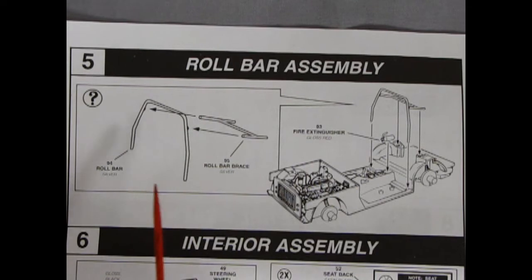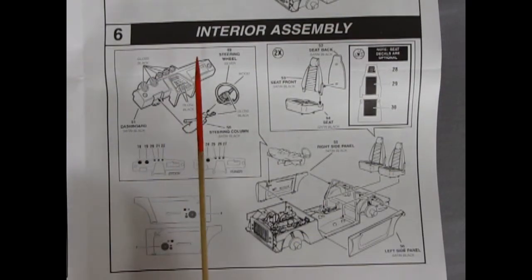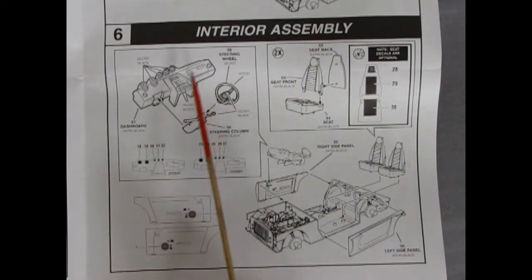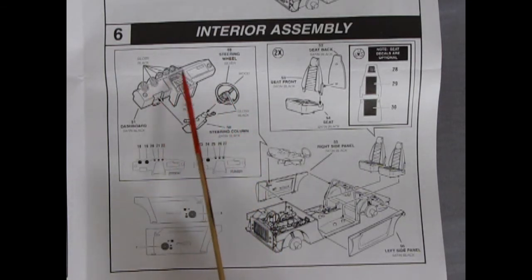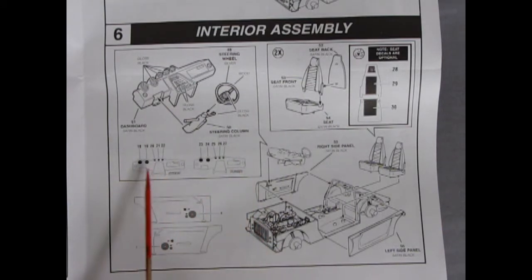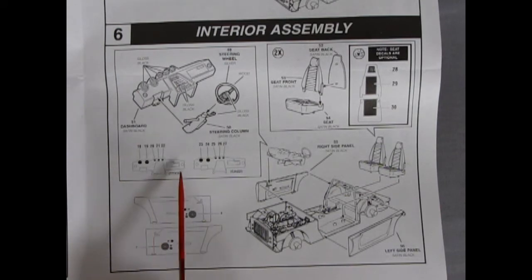Step five shows us our roll bar assembly. You get a two-piece roll bar with the bigger part and braces going back, which glue right into the back of our car. There's also a fire extinguisher that pops onto that center console. In panel six we get more of the interior assembly — our dashboard with the steering column and steering wheel, which has a wood grained ring on it. All the instruments get painted gloss black, and then there are decals you can drop in for each instrument — there's a stock version as well as a tuner version with different numbers.